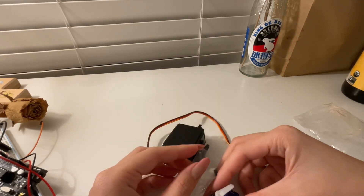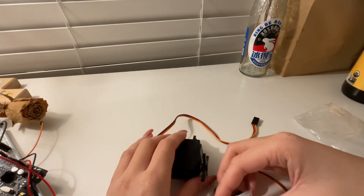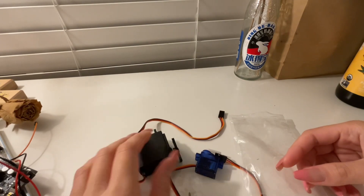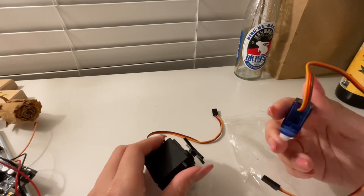We normally see servo motors used in robotics and automation. When we connect a DC motor to a power supply it rotates constantly, but servo motors are different — these will not constantly rotate.